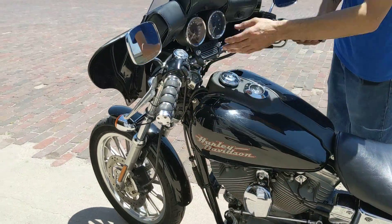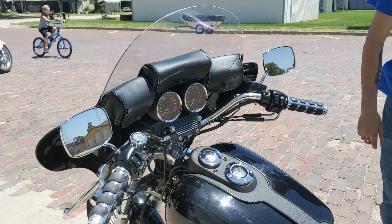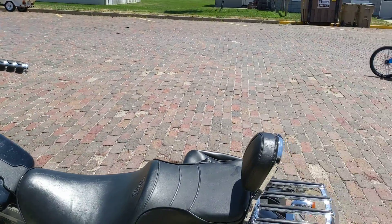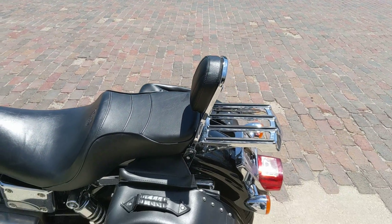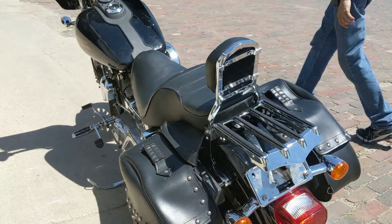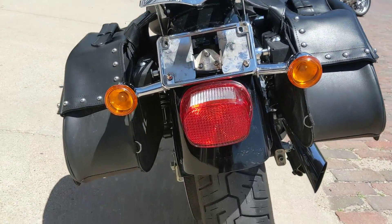Nice comfort grips have been added. Somebody's added a tach to it. As you can see, the backrest, the luggage rack, saddlebags. Good tires on it, fresh service on it. This bike needs nothing but somebody to put gas in it and go riding.